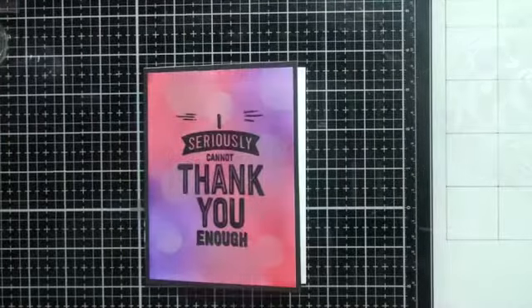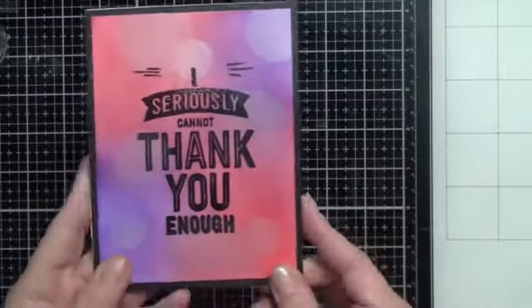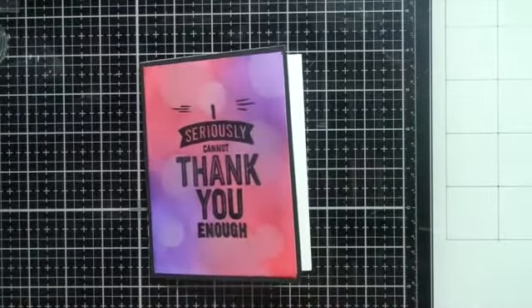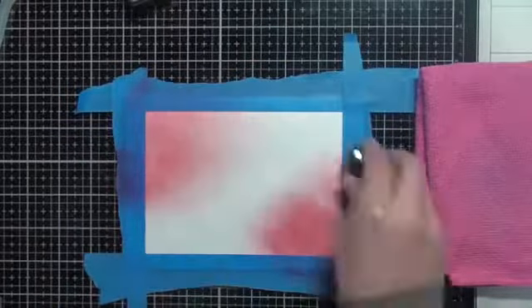If you make the mistake I did and use the glaze first, heat emboss over top. For my third card — 'I Seriously Cannot Thank You Enough' from Concord and 9th — I did the stamping and clear heat embossing over top so it wouldn't smudge.